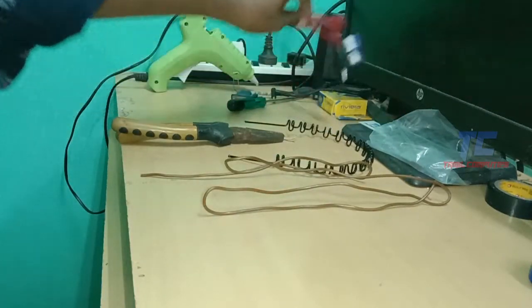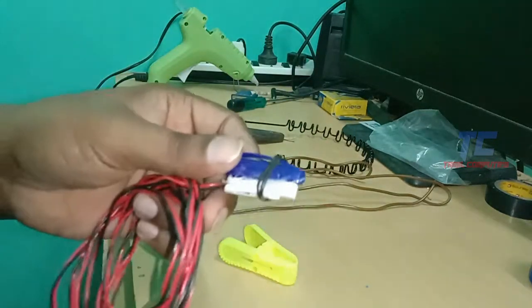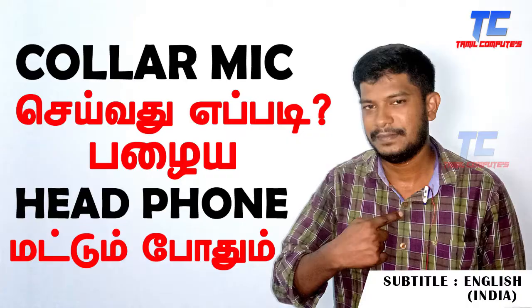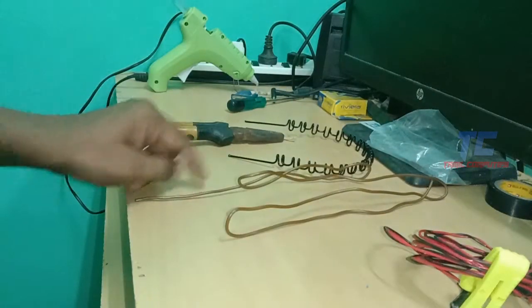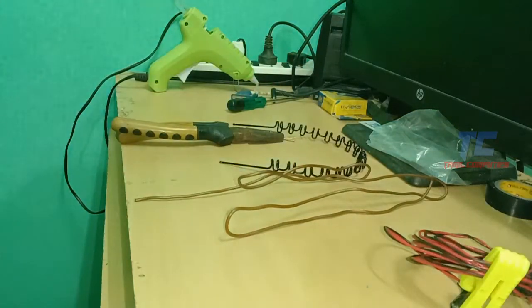We will use the mic. Let's see how the mic is made now. We can connect the mic to the cell and the collar. Now we can connect the mic to the copper pump. We can connect the anchor mic.